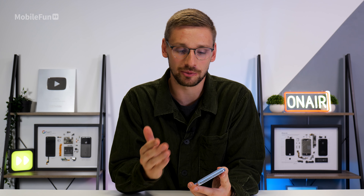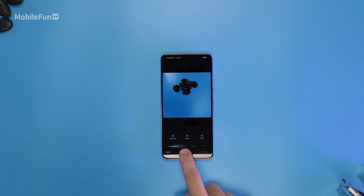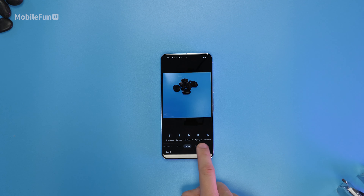One of the reasons you'd obviously buy the Pixel 8 Pro is for the cameras. We haven't had a chance to use them yet, but stay tuned as we're going to be testing them along with all the other AI features, including Magic Eraser.